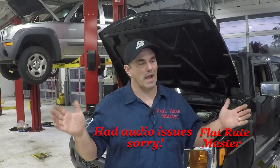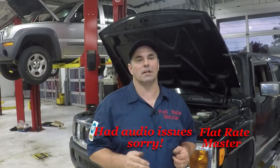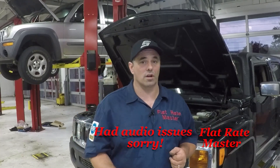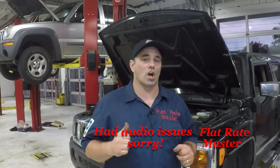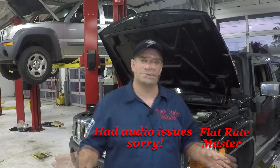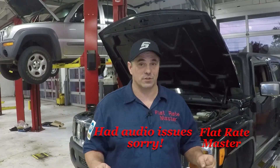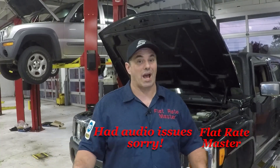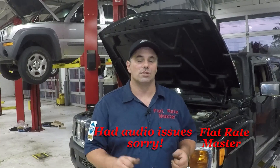Perfect time to talk about bay management. First and foremost, never kill a bay until you have all of your parts and approval. If you don't have approval, keep checking cars out. Big rule for me: don't tear down a car extensively unless you absolutely have to, meaning it stays as complete as possible so I can get it out of my bay, pull the next car in and check out.